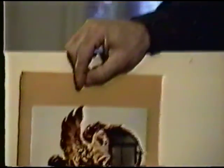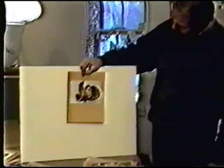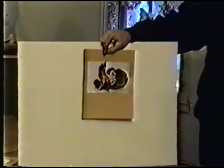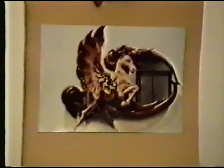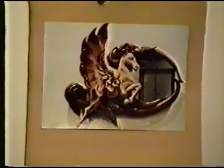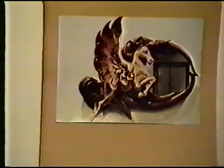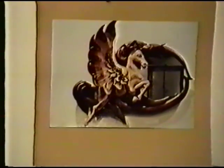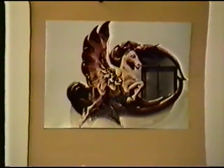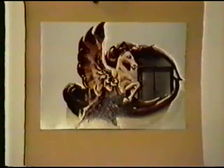At about the same time we were doing this full-length mirror, we were also doing the Pegasus piece. This piece is also done in mahogany, and the horse itself is poplar, and the wing is pine. The knot structure you see in the wing is a continuation of the knot in the wing, with the same pieces cupping inside of each other.